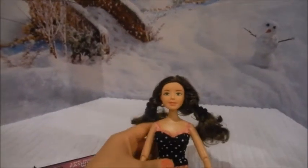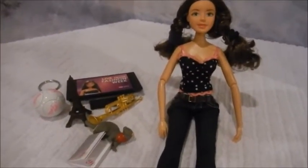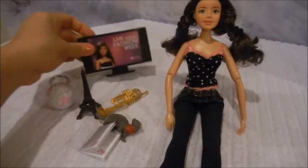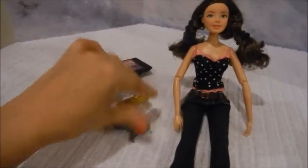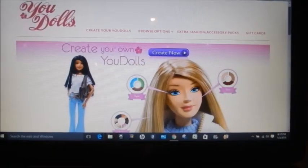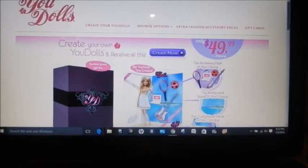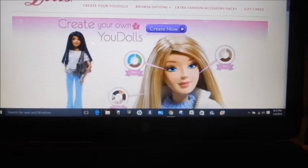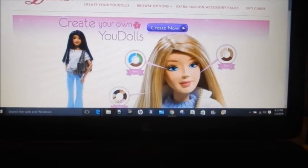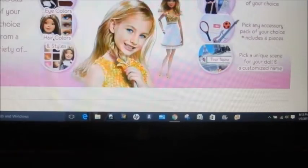I also wanted to give you a preview of the website and how fun it is — whether you're a doll collector, looking for a gift for another doll collector, or even for your own little girl — to get on the website and choose the different items. Here we are at the U-Dolls site. It says 'Create Your Own Dolls' and the price is still $49.99 — four easy steps to create your one-of-a-kind doll. You go to udolls.com and it tells you everything you need to know about the dolls and how to create them.